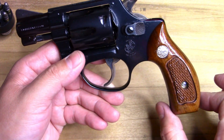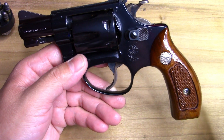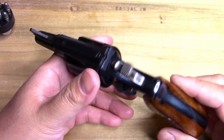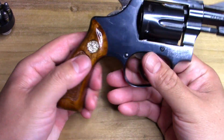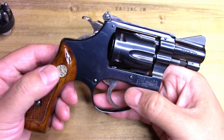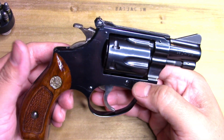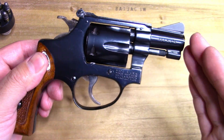This one here is the round butt — that's the grip right here. The squared-off butt is a little more rare and commands a premium. And then of course the ones in nickel with a square butt, those are going to be a premium as well. The majority of these Model 34s are fairly common.